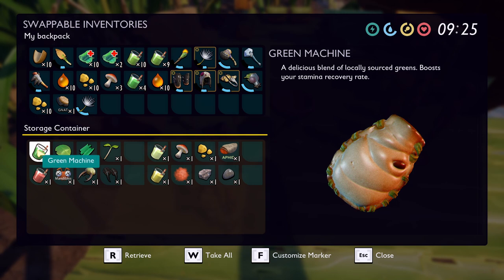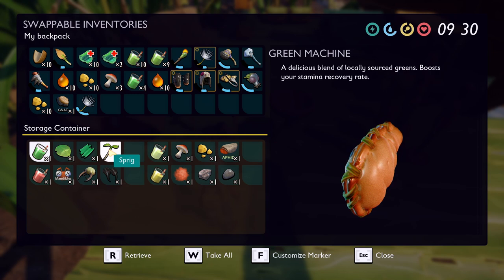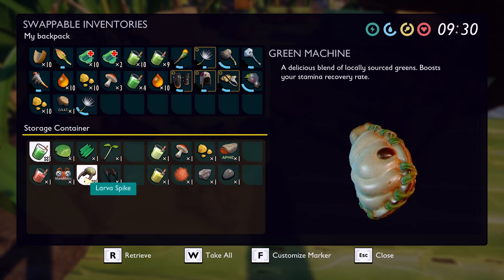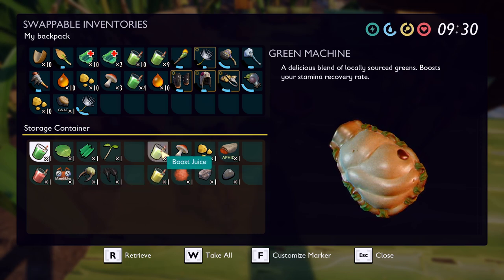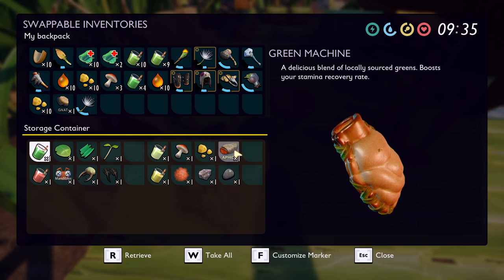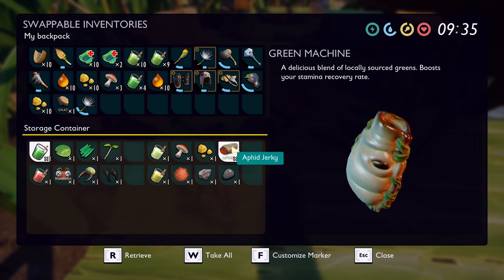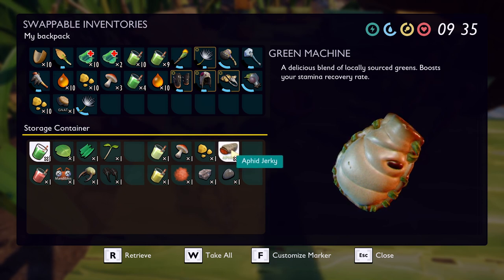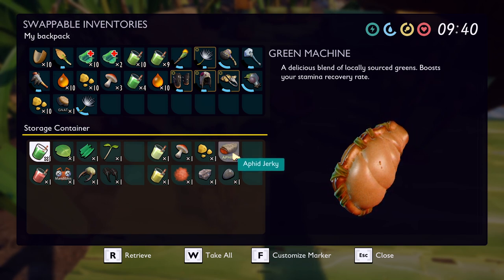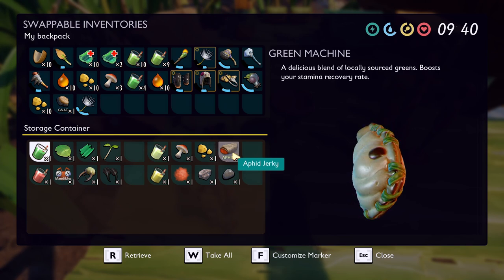First off we have the Green Machine, which is a clover leaf, a plant fiber, and a sprig. Then we have Liquid Rage, which is ant mandibles, a larva spike, and spider fangs. Then we have Boost Juice, which is mushroom, acorn bits, and raw aphid meat. Note: I have aphid jerky here as a placeholder because it doesn't spoil, but you use raw aphid meat — the jerky kept spoiling on me while preparing for this video.